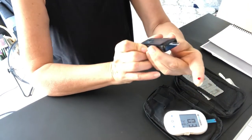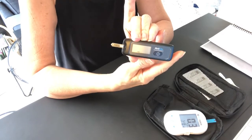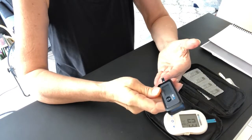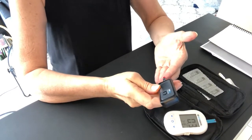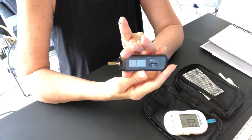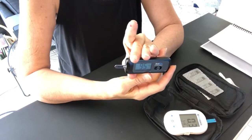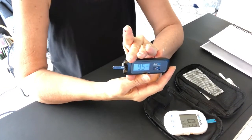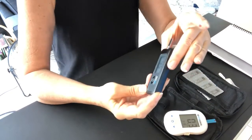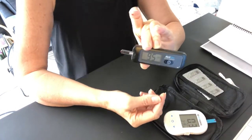Before I do the RelyOn, I double-check that it's still flashing the drop icon, because if it's not flashing it won't read correctly and I'll have wasted a test strip. I put the end of the test strip into the drop of blood and it counts — it says I am circulating 92 mg/dL glucose blood sugar.